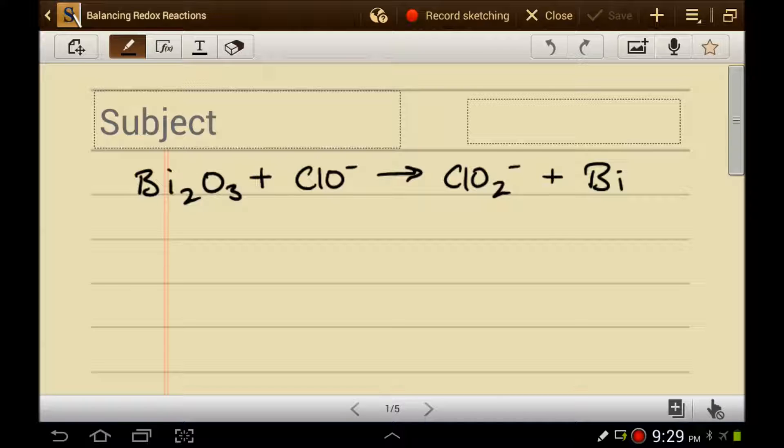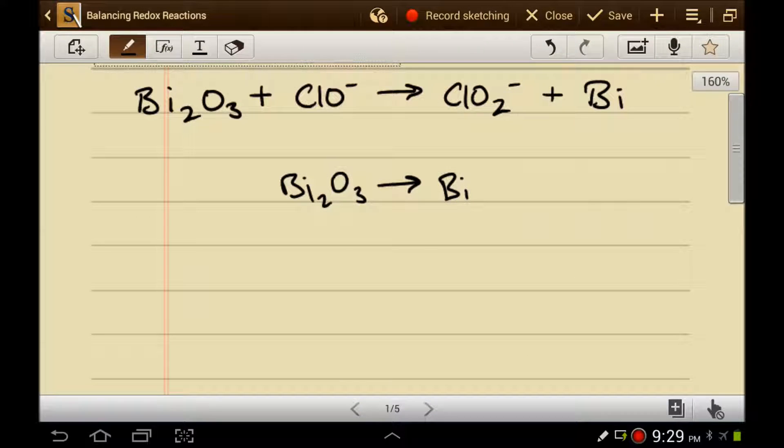Step one: split these two into half-reactions. I can tell that this thing is becoming that thing because they look very similar — they both have bismuth in them. So one half-reaction is this, and the other half-reaction is this.